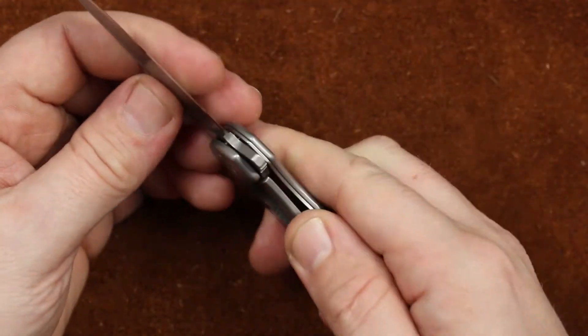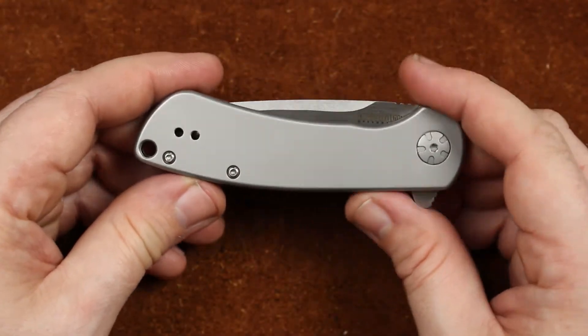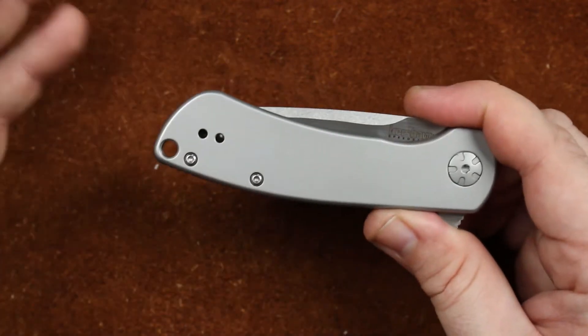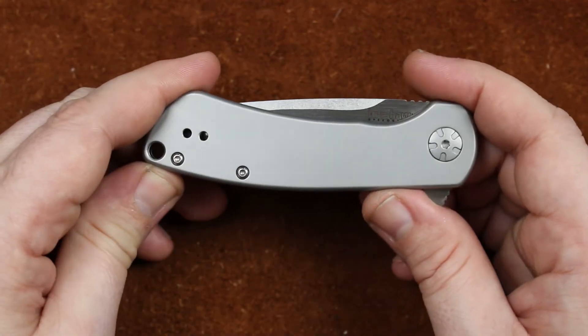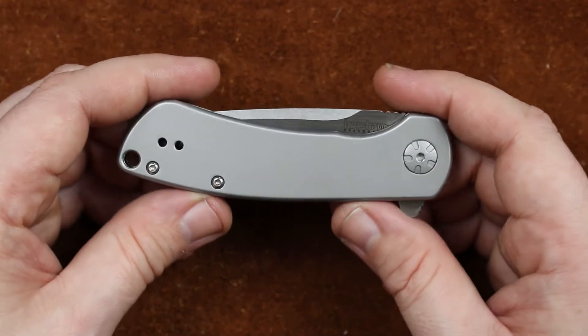Hardware quality across the board is a win for Kershaw. Considering some of the knives I got earlier in the year from them, the last two — the Pico and the Todd Rexford, whatever it was — are miles ahead of some of the ones I got earlier in the year. Several of those you guys didn't even see, because they're broken, sitting on the desk behind me waiting to go back to Kershaw.